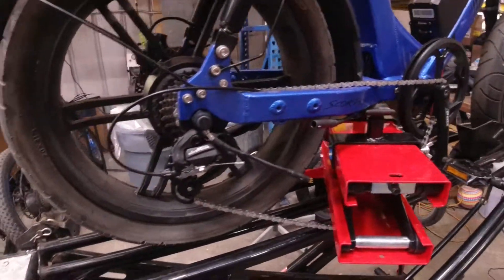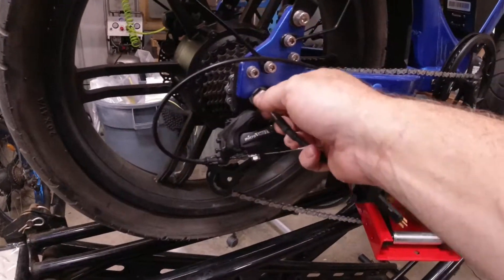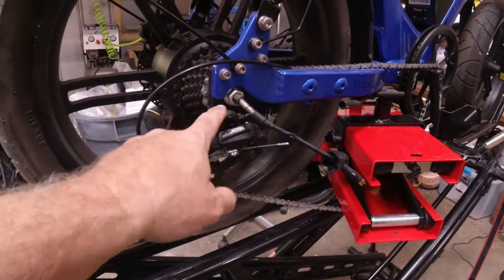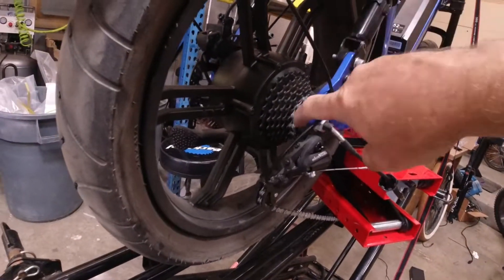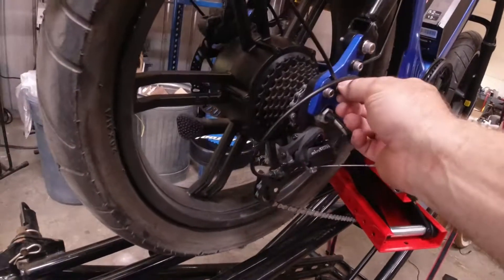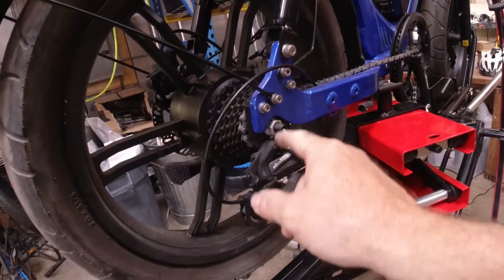You disconnect the cable there — I already cut the zip ties. This is a really tough nut to get to. I'm not sure why they opted for this frame design, but they have the dropout as part of the sensor here, so that's this piece back here that's removable from the frame with a whole bunch of what look like M5 or M6 bolts.